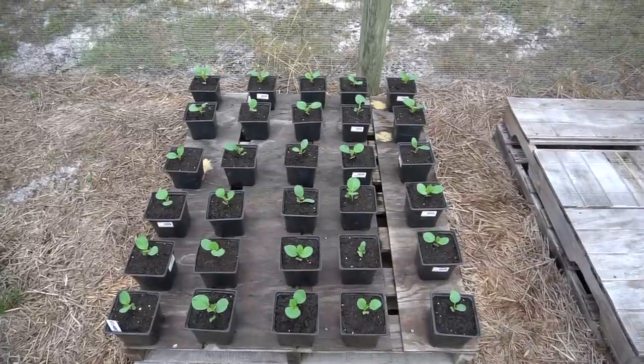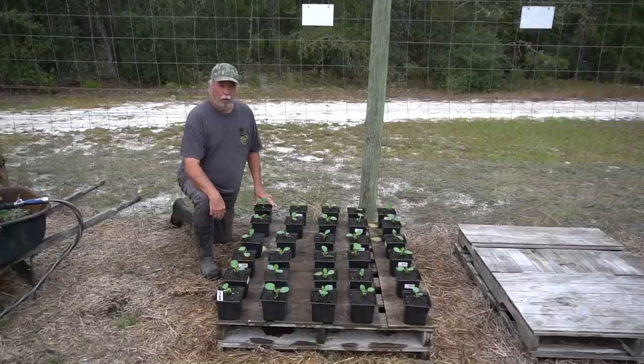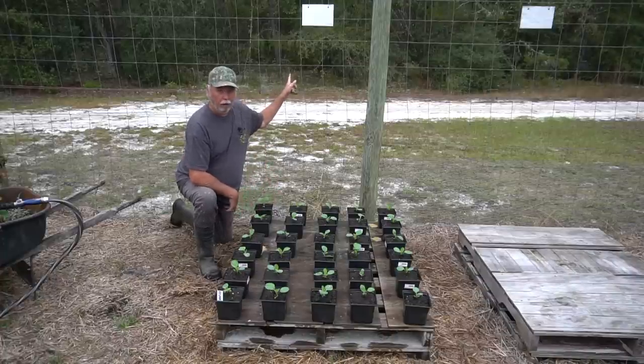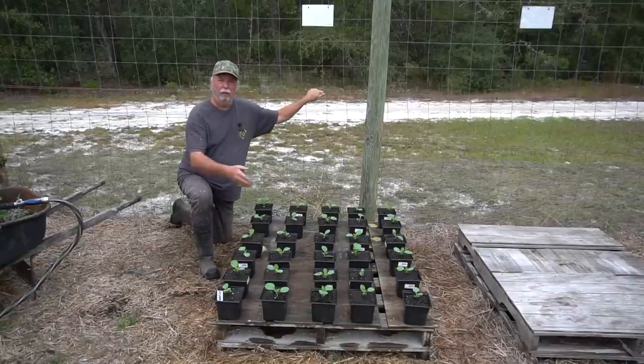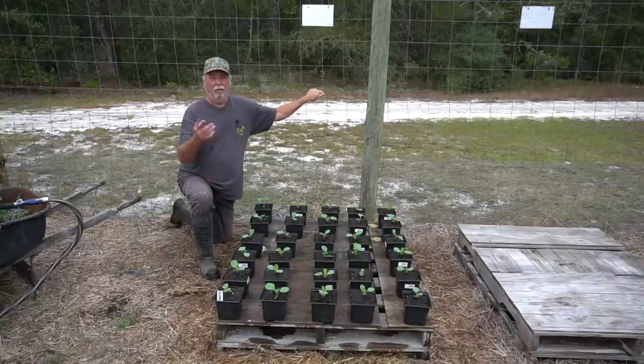That doesn't take very long - only about two or three weeks from here and these will be ready to go. I water with my watering wand, and most of the time I can get it done once in the morning and it holds until the next day with really no problem with the larger container. The shade from the pine trees behind me in the afternoon helps keep that moisture level pretty consistent. We'll come back in two or three weeks whenever this is ready to transplant, and I'll pull some out so you can see the root system that has developed.